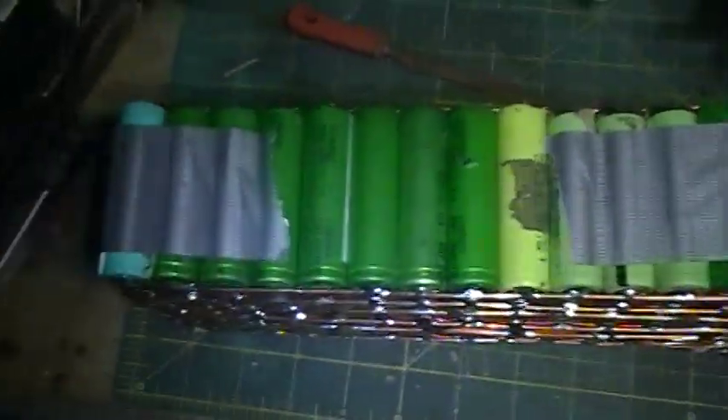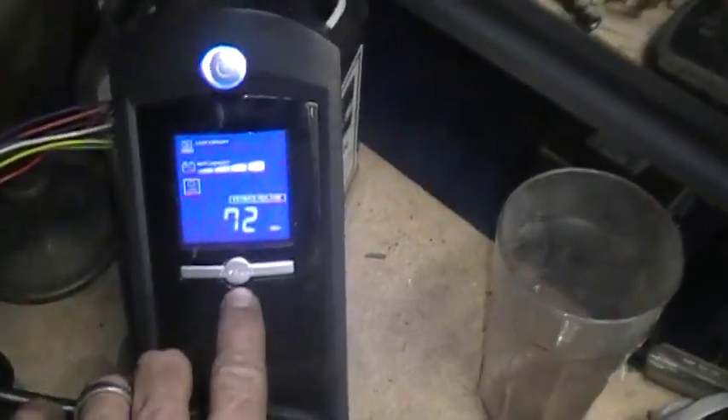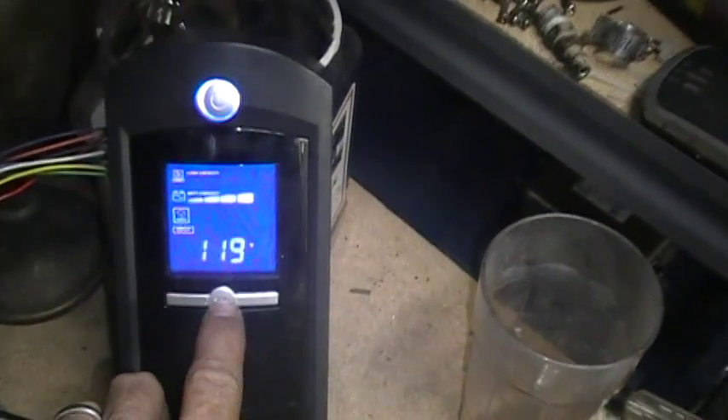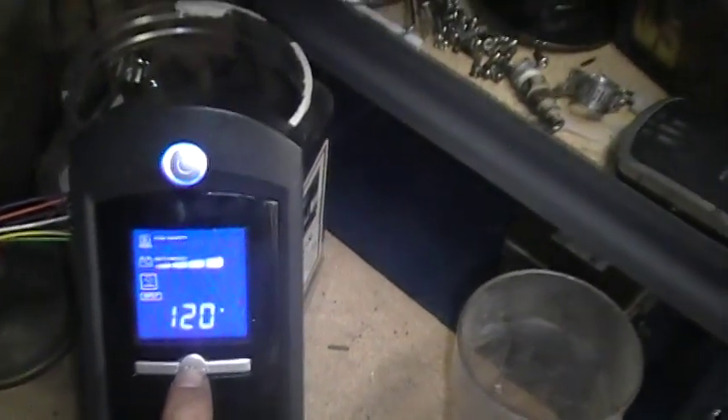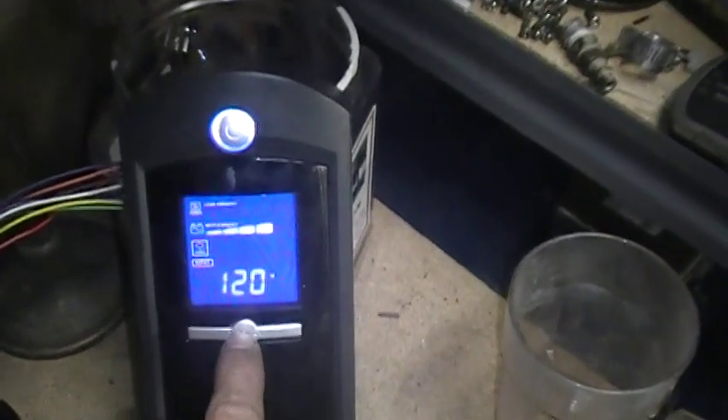I'm not sure if the lithium battery has a different discharge rate than the lead battery. I might actually just let it run until it dies, or at least until it's low. I don't want to get too crazy with this battery — no BMS.